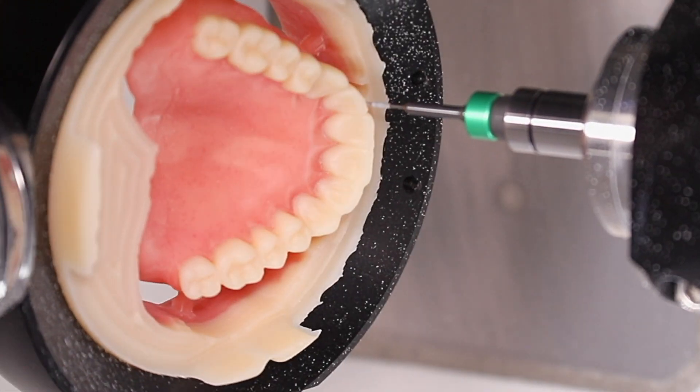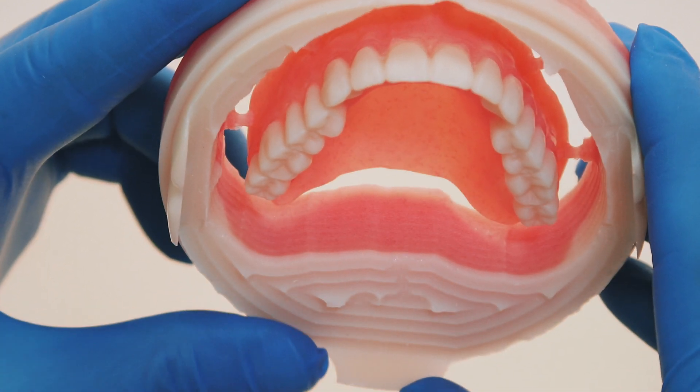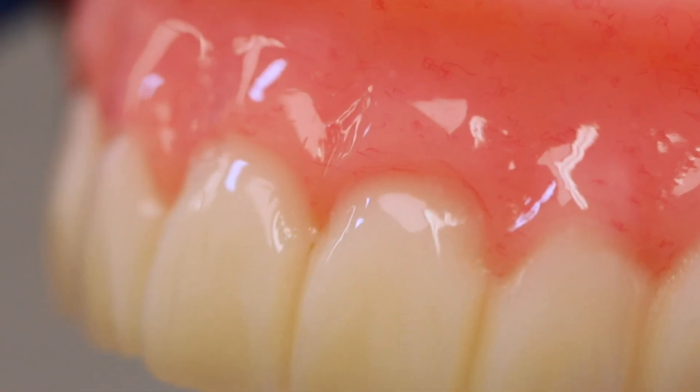During the fast, uninterrupted milling process, a prosthesis is milled with high precision. Once milling is complete, the denture only requires polishing, and the manual work is reduced to a minimum.